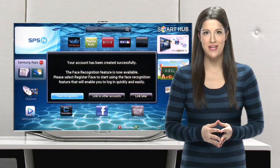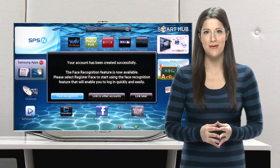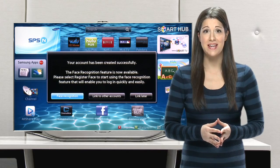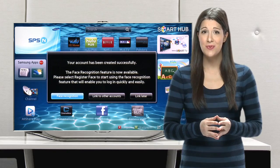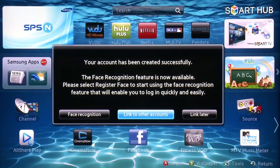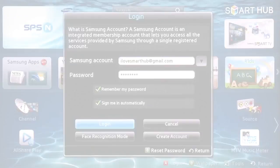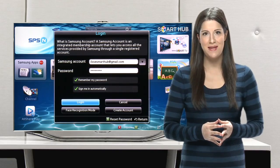2012 Smart TVs offer the use of face recognition for some features, including logging into your Smart Hub account. You may also link face recognition to other accounts, like your registered service sites such as Facebook and Twitter. In this example, however, we will skip this step by choosing Link Later. You can find more helpful how-to videos on face recognition on our site, Samsung.com slash SPSN.